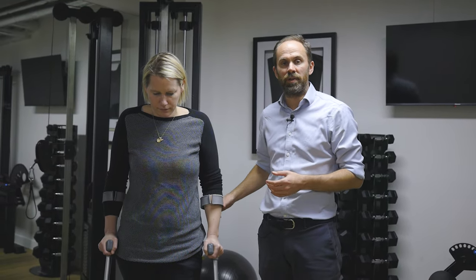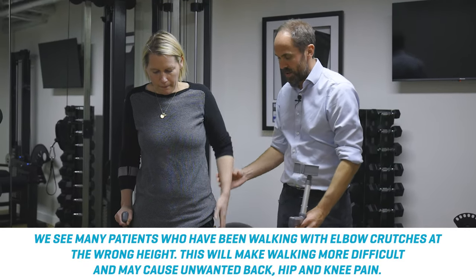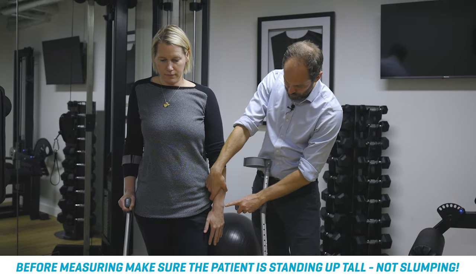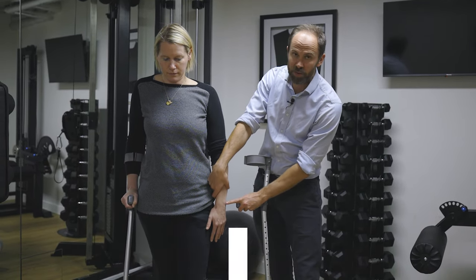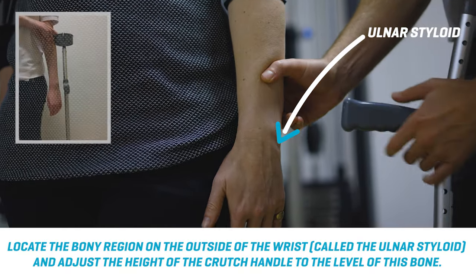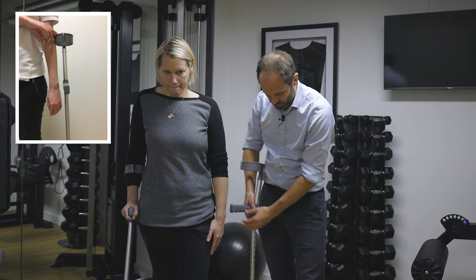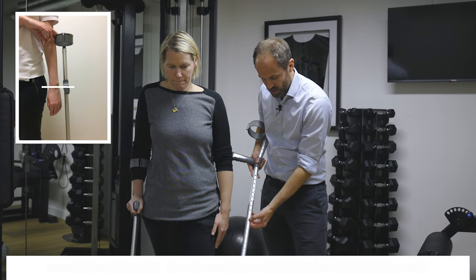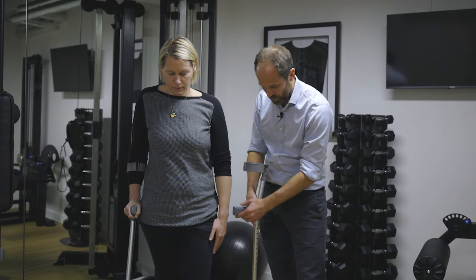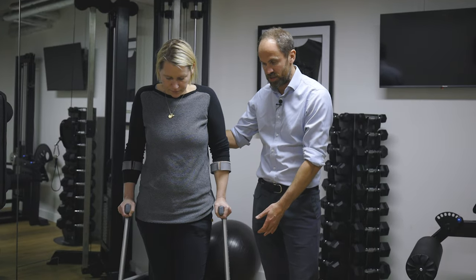The first thing to do is to make sure that you've got the elbow crutches at the right height. To do that, get your patient to stand up nice and tall, and you'll see this little bony bit on the outside of the wrist. This is called the ulnar styloid, and what you need to do is to line up the ulnar styloid with the level of the elbow crutch. You can adjust the elbow crutch using the pins here. Make sure that the handle is level with the ulnar styloid on both sides, and that should give you a nice position to start with.